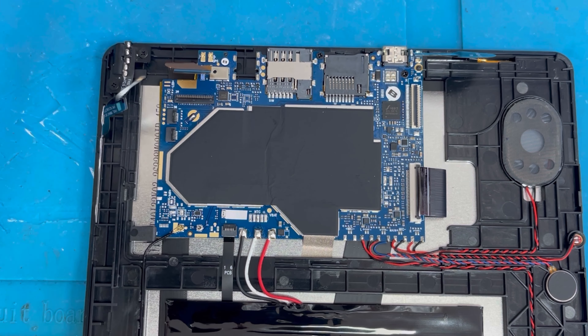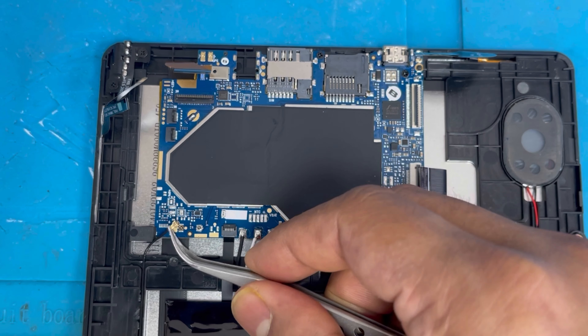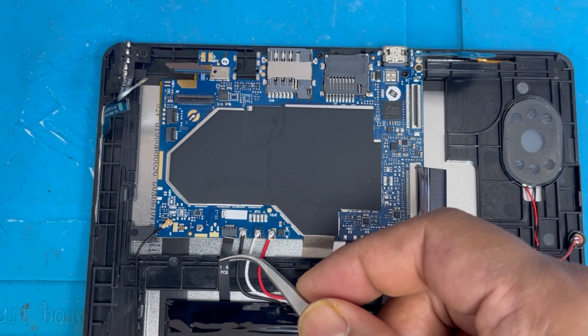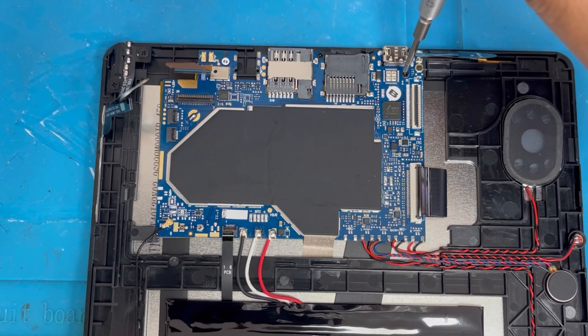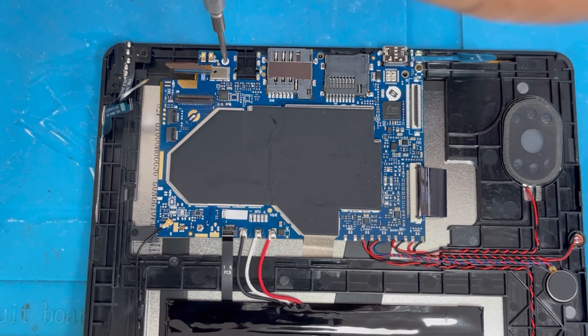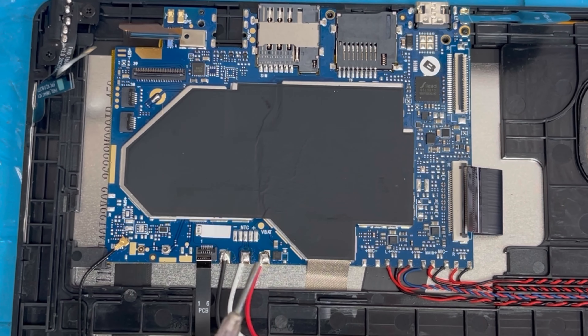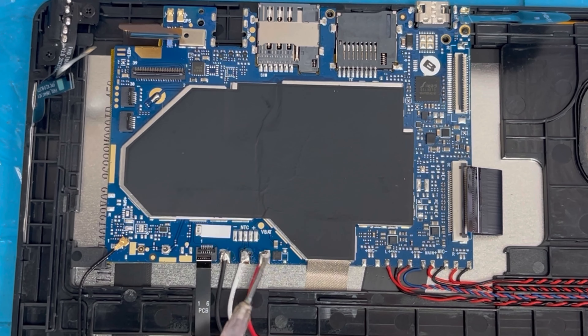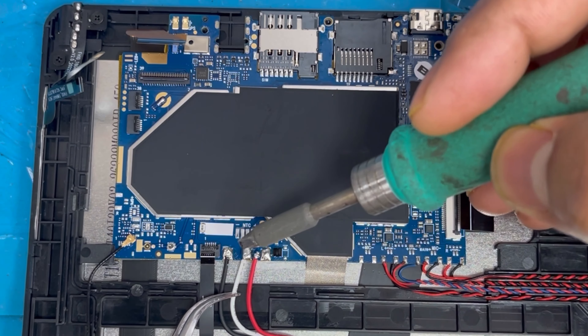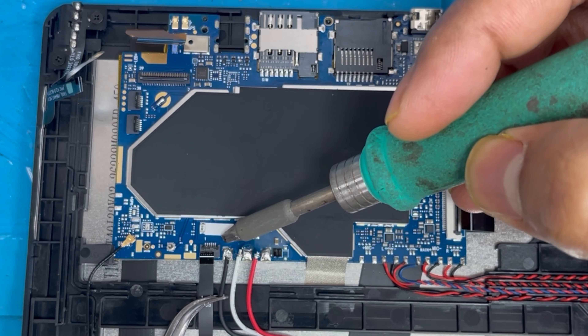Then we're gonna remove the antenna and there is another ribbon. Now we're gonna remove the three screws on top. Now I'm gonna remove the battery connection — first we're gonna apply some flux, then it's easy to get this connection out.